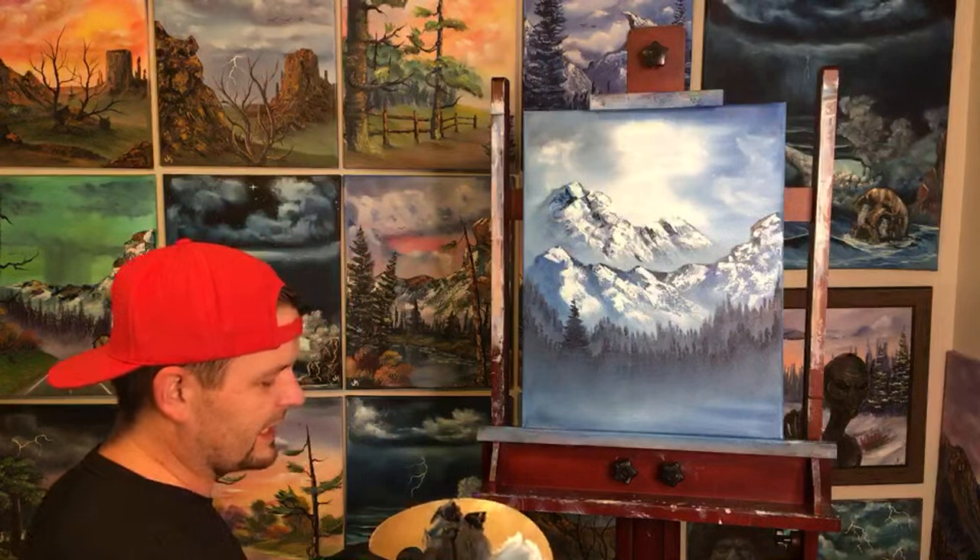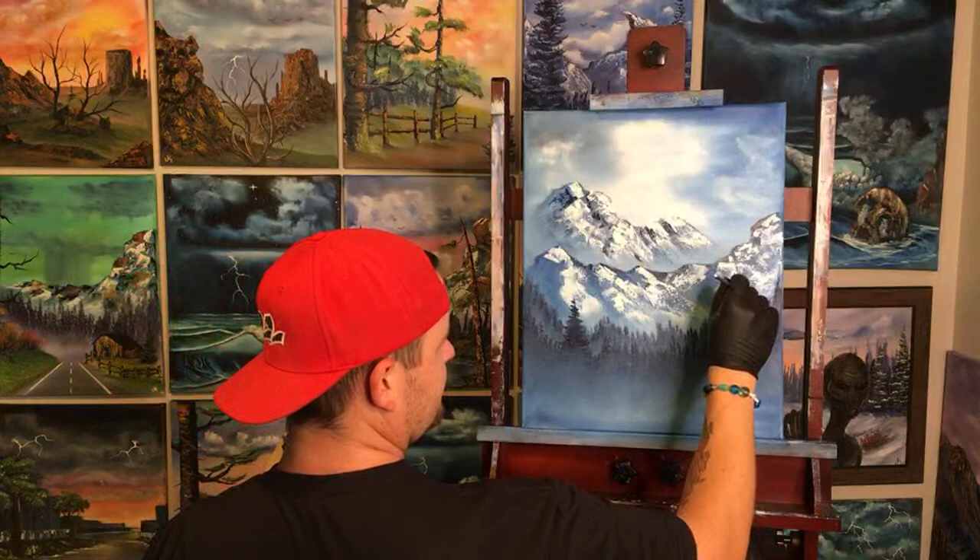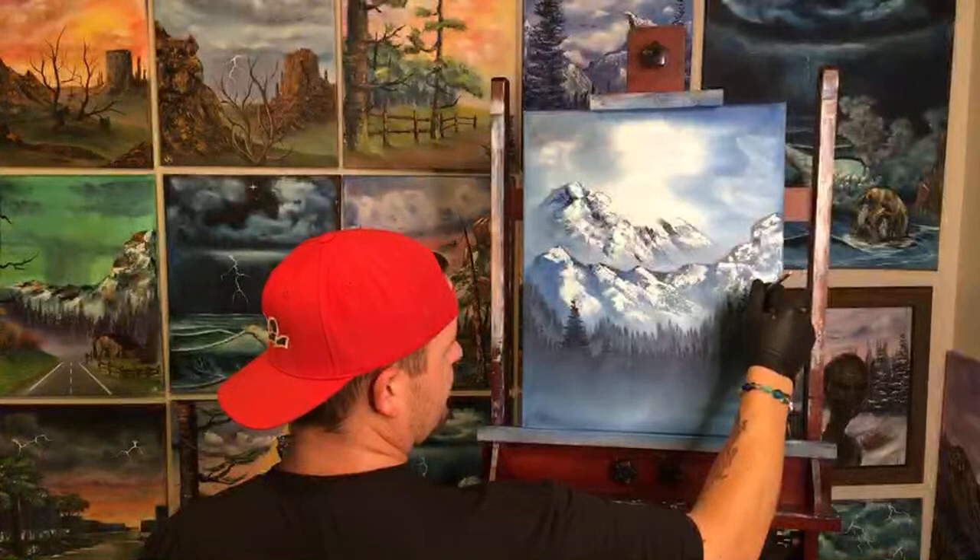Let's put another tree back here, maybe a little bit taller. And he's going to be darker, going right over the bits in the back.